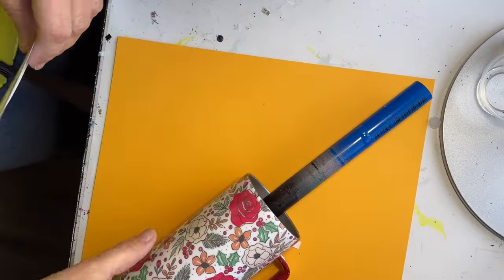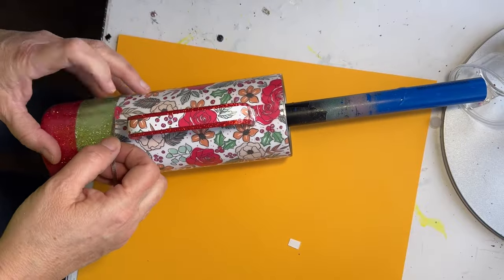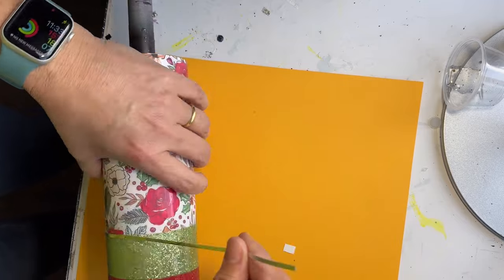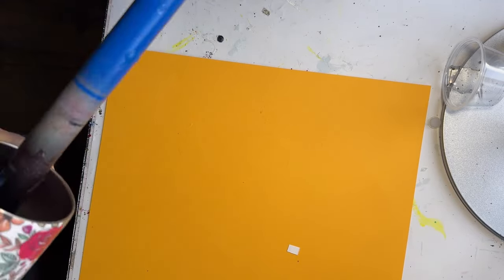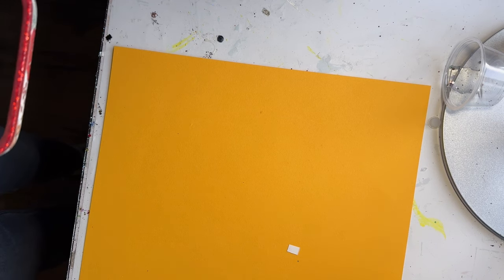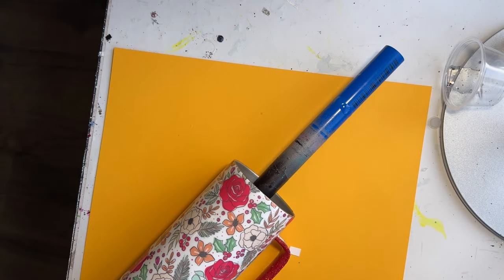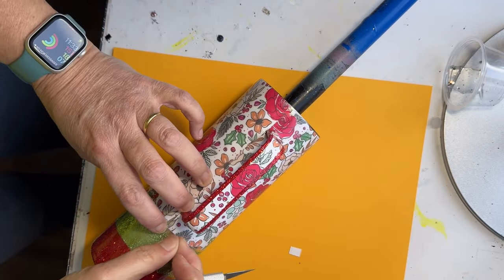For my detail striping, I am using a silver textured vinyl that I got from Amazon, and I will link it in the description. I just cut out two thicker lines off of my Cricut and I'm going to put them — one where the separation is between the vinyl and the green, and the other one between the green and the red — to give it some detail work.